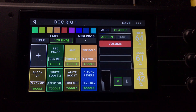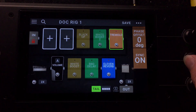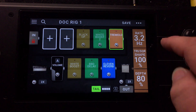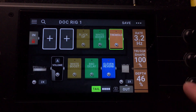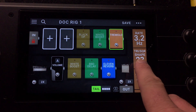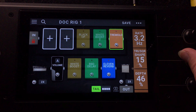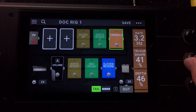Let's turn the vibrato off and listen to the tremolo pedal sound. We'll turn the sync off as well. Here's the depth control. We also have a triangle wave and a square wave for the shape — the triangle is going to be a little smoother, and the square is going to be a little more choppy sounding.